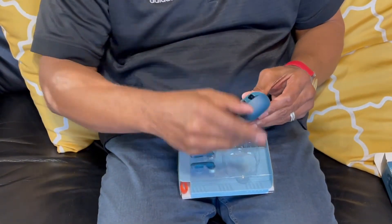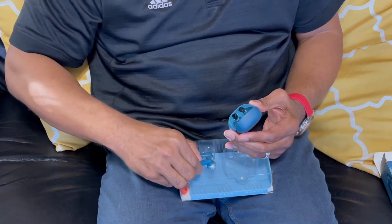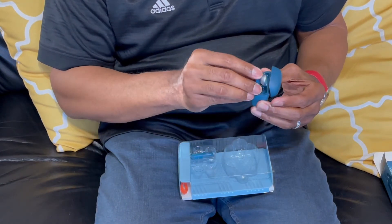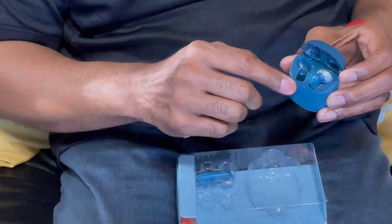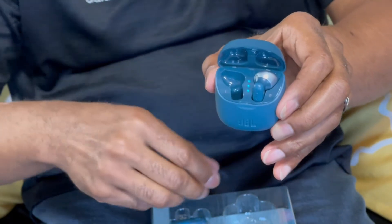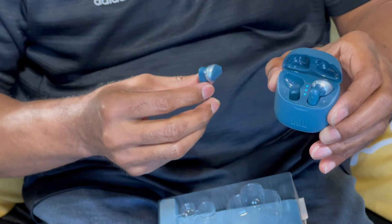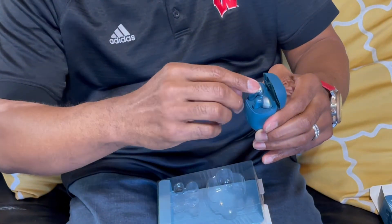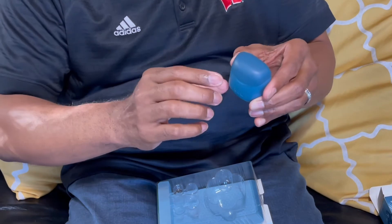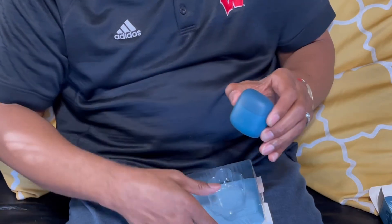I'm going to have to... Oh my goodness. I think these go inside of here. And these are... I think this one is the right one, so it goes in this. Oh, look at that — it started powering up. Can you see that? So that was the right one, and this is the left one. They go in and it's powering up. So this is your carrying case, and also this is your charger as well.